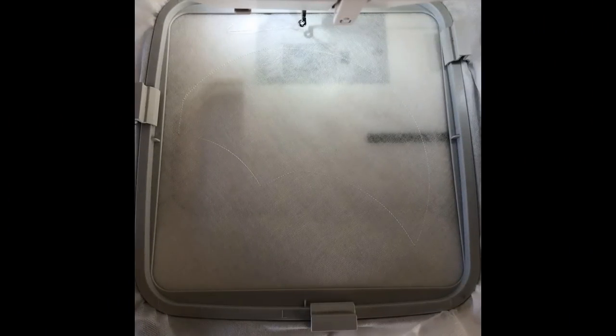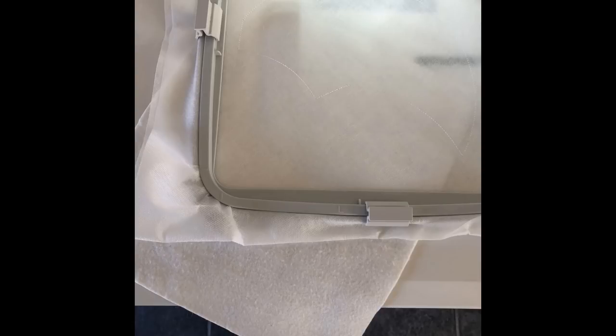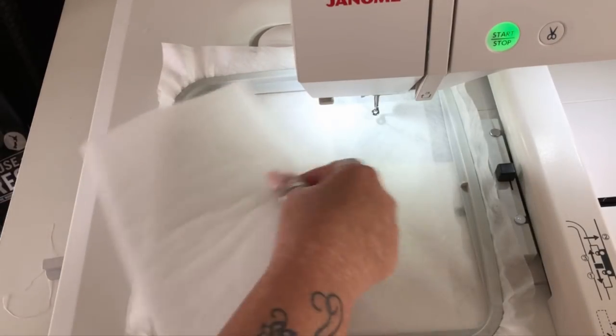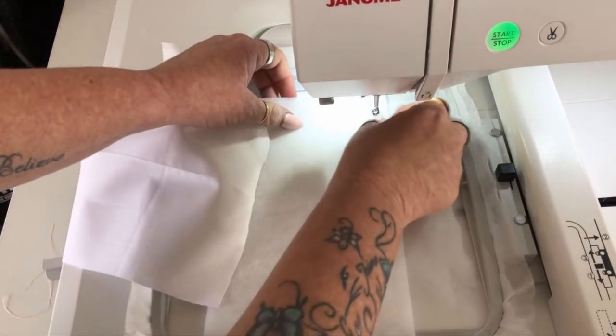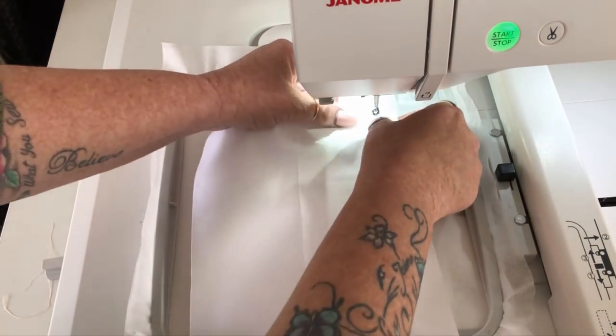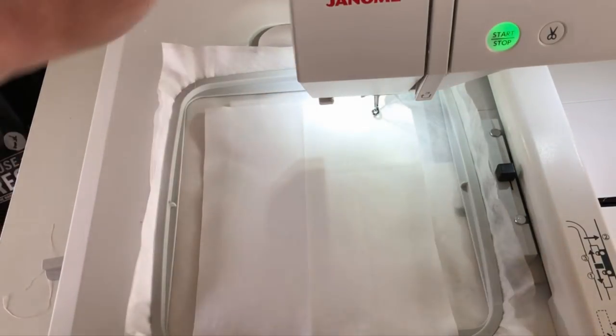We start with hooping two layers of water-soluble stabiliser, and then stitch colour one, which is the placement line that will show you the segment. What we'll do then is just float the backing fabric underneath. There are directions if you want to take it off the hoop and tape it in — it's completely up to you. Then we basically just add our batting and our one-colour fabric, which is obviously white for this one, and stitch that second colour — and that's your first segment made.